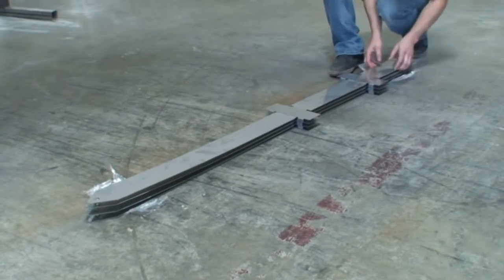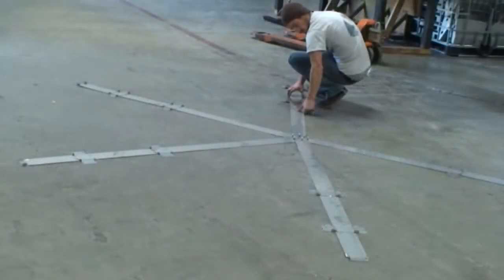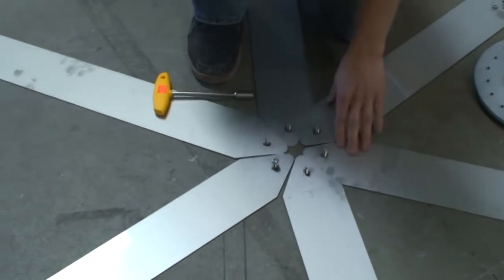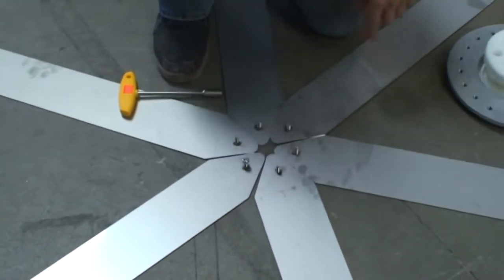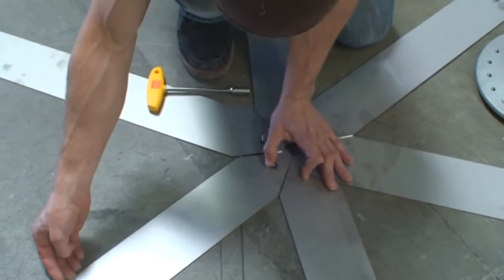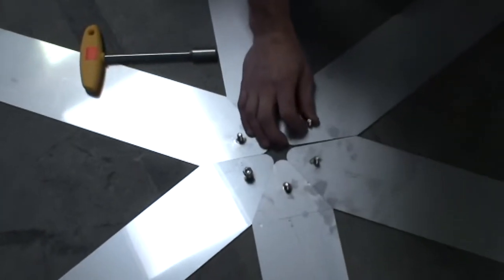Beginning with the spokes, position them around so the tips where the nut and bolt are are flush with each other. Position the spokes flush with each other in order for the bolts to align with the holes of the white piece of the center bearing, making sure the pieces are flat as well.